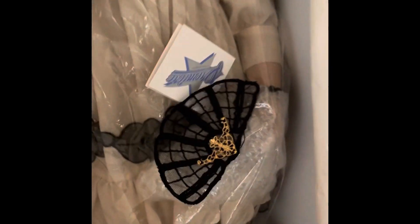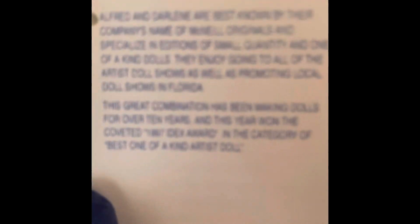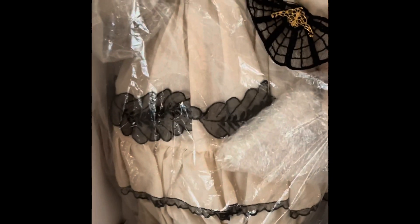So that's the doll itself. She has this stand that I have to put her back in. This is her pad. This is Alfred McNeil's tag. This is how she is, and how to get the shoes in there.